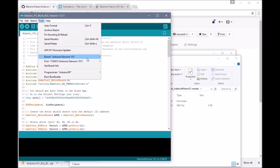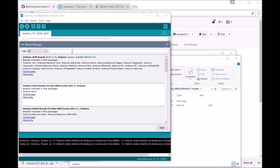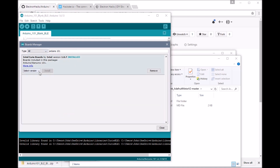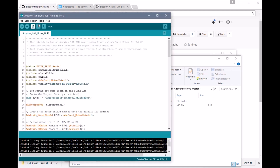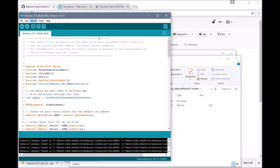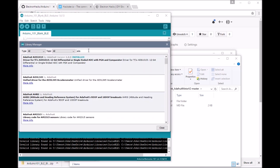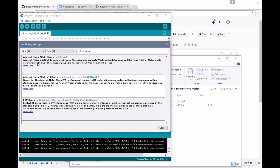Two things you might check: go to the boards manager and make sure you have the Intel board — Arduino 101. We can see that we've got it installed here. You could update to the latest version if you need to. And then also we're going to need this Adafruit library. So let's go into Include Library, Manage Libraries, and make sure we have the Adafruit Motor Shield Library V2. You can install it from here or update to the latest version.